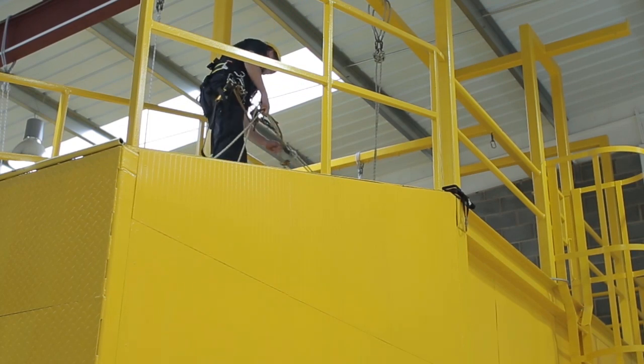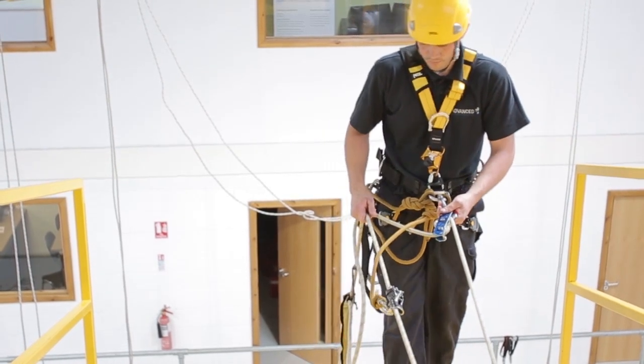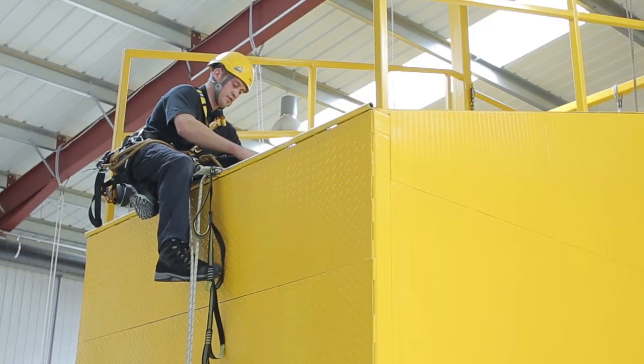Lock off the descender. Sit down on the edge obstruction and untie the rope protector, reattaching it above the backup device.